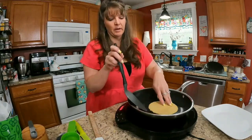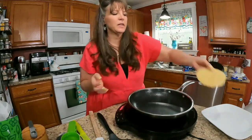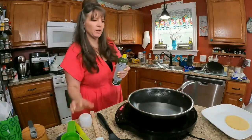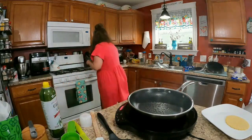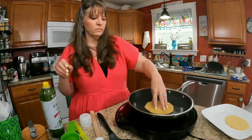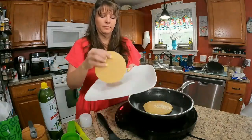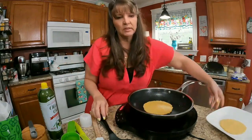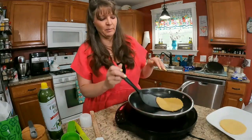Xanthan gum can help it remain pliable as well. The sprayed one got a nice golden brown. Let it cool a little before I get too excited. Now I'm wondering if xanthan gum would be a better choice than arrowroot because I want something that's going to remain pliable in my fridge so I can make a large batch.